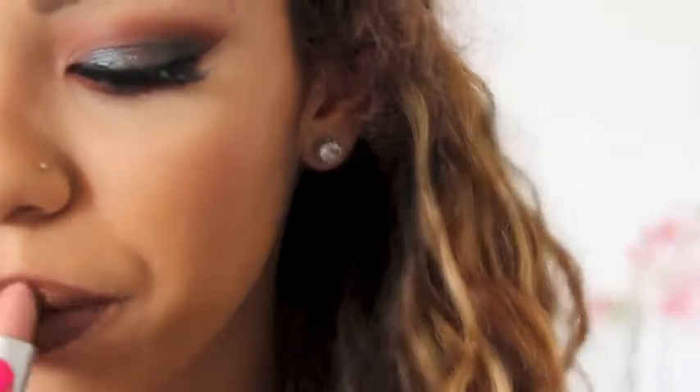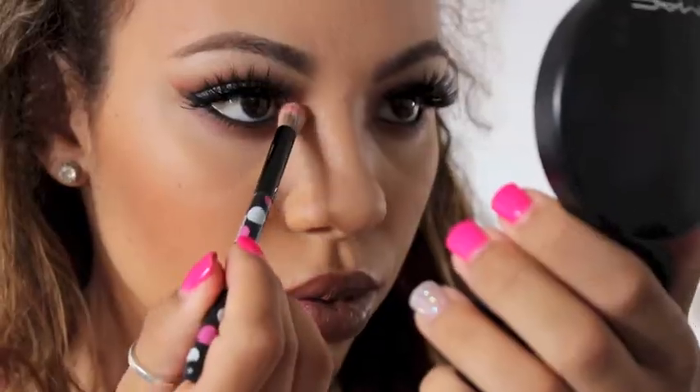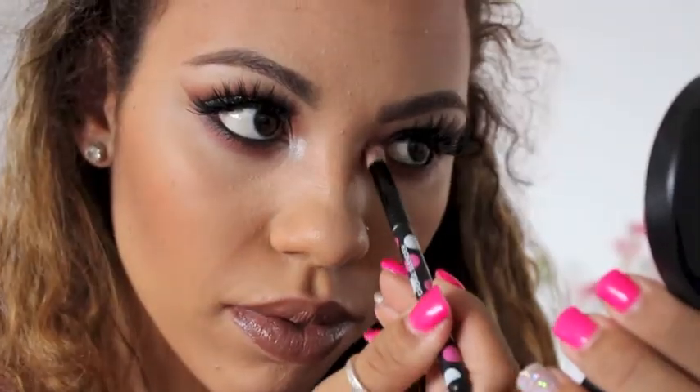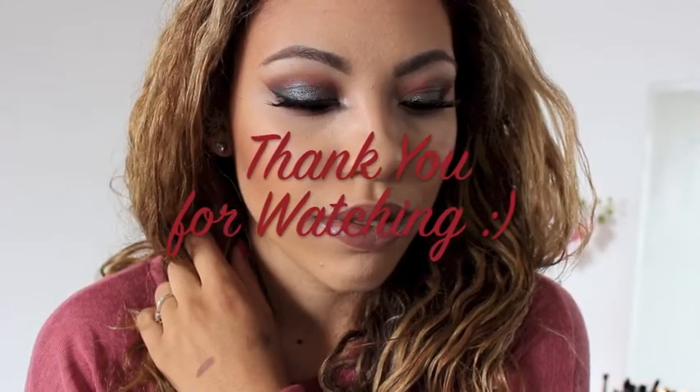I'm focusing Flesh Pot on the center of my lips, and then I'm going to take Nylon by MAC and apply this to the inner corners of my eyes and also as my highlight. And that completes this makeup look! Thank you guys so much for watching, please subscribe if you haven't already, and I'll see you in my next video.